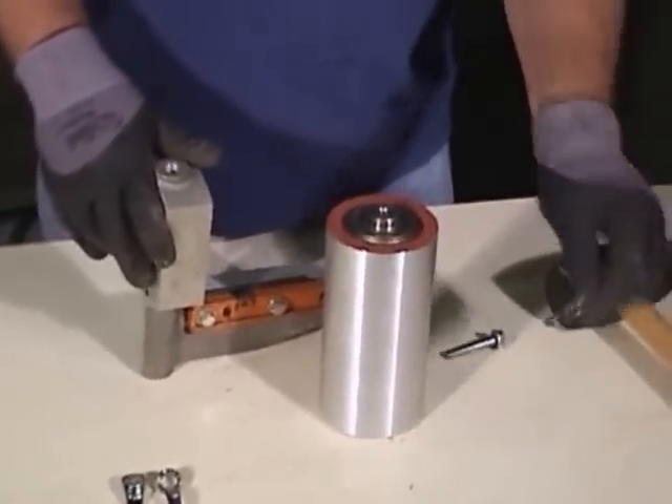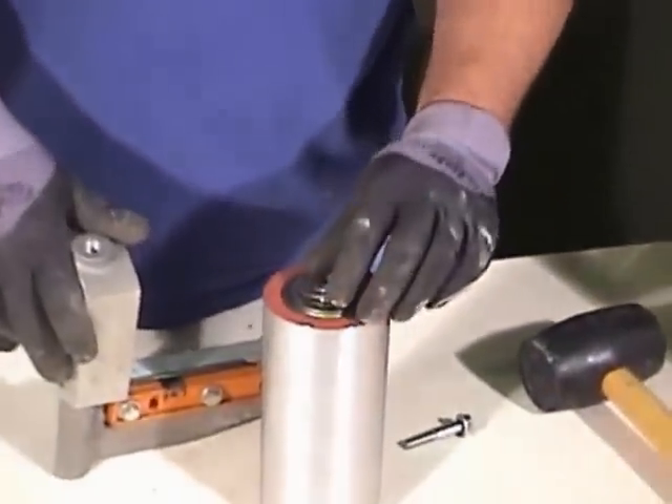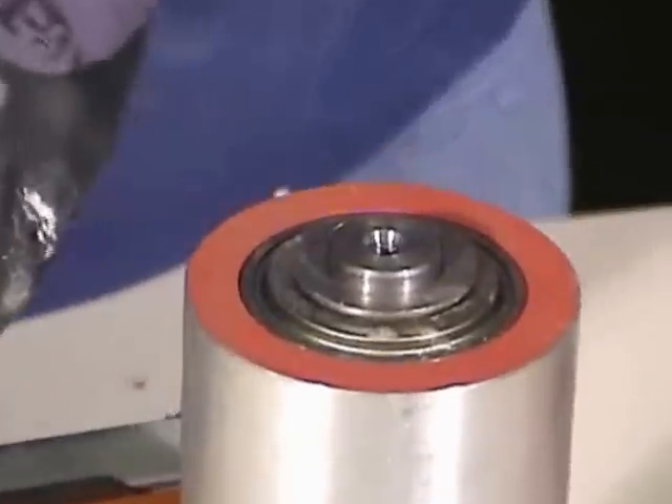Place the thrust washer on the mandrel. Place the mandrel onto the tool and bolt them together.